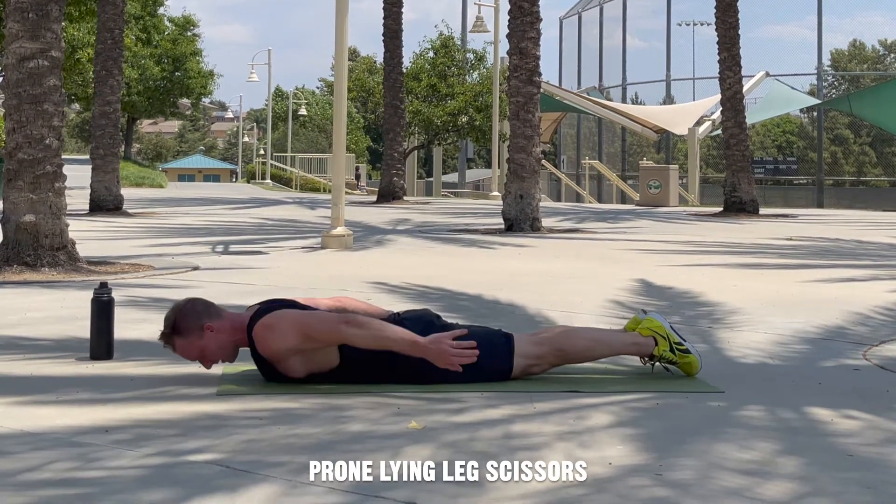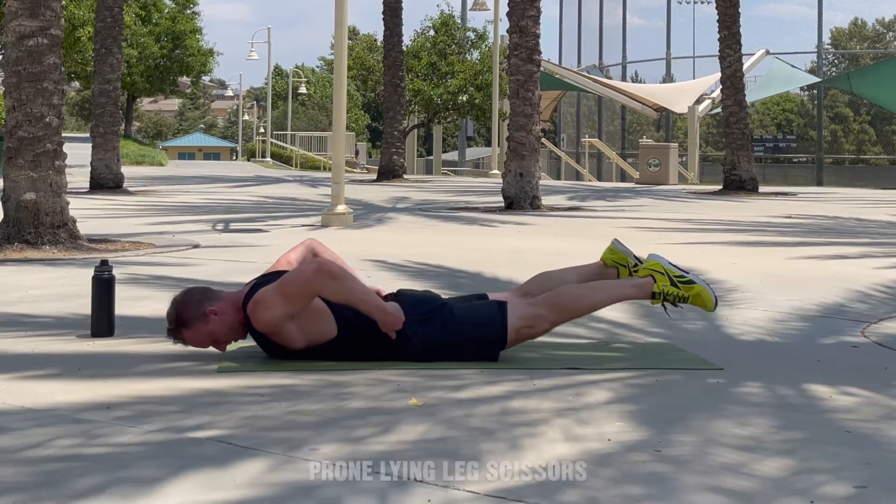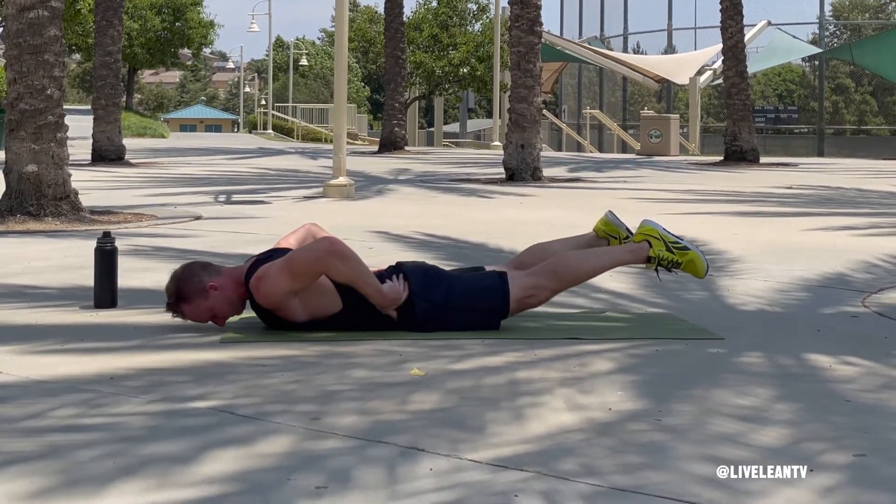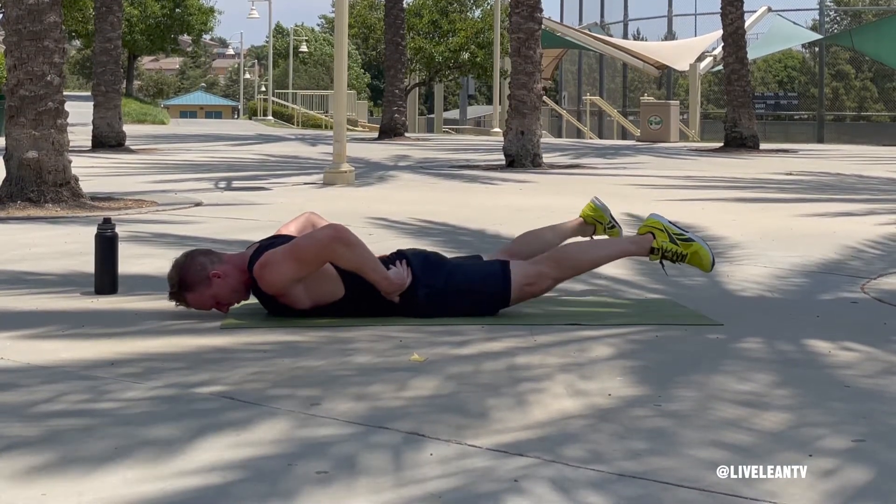The prone lying leg scissors is a bodyweight exercise that targets the glutes. To get started, lie down on your stomach on the floor with your legs fully extended, toes pointed, and arms down by your sides. Contract your glutes to lift your legs off the ground — this is the starting position.